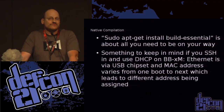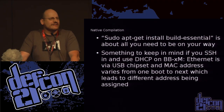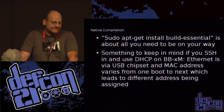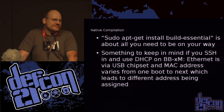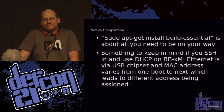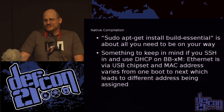For native compile: do a sudo apt-get install build-essential — singular, not plural, I don't know why, but that's what it is. You download your code, do the standard stuff, and you build it. Something to keep in mind with the BeagleBoard XM: if you're SSHing in and using DHCP, every time you reboot the machine it gives you a new MAC address, so you tend to get a new IP address. If you're wondering why it moved, just don't ever turn it off.